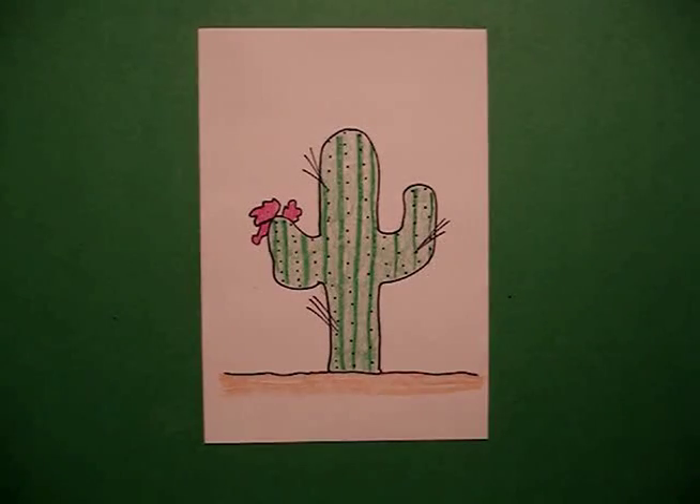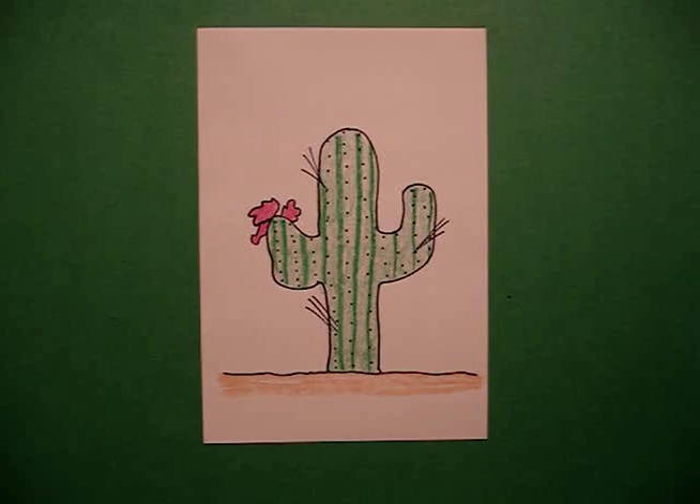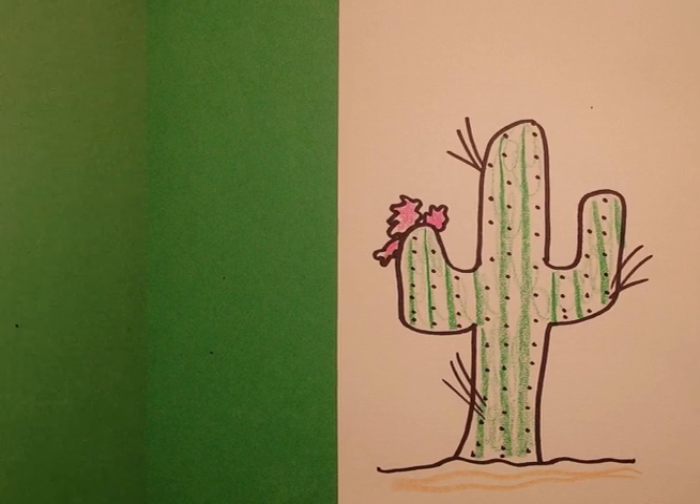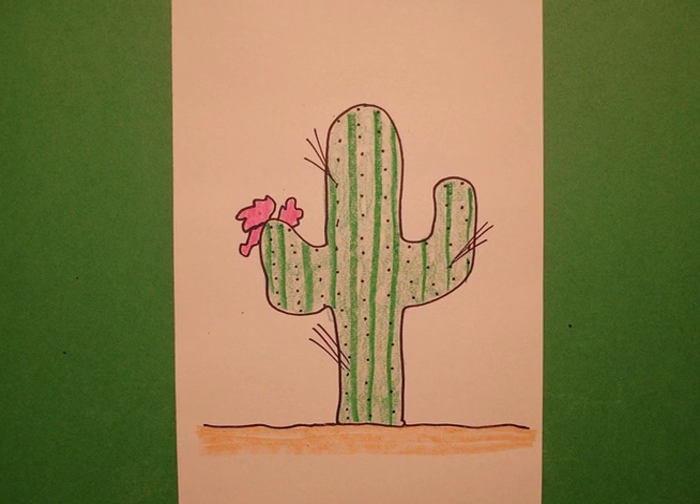Here's my cactus all colored in, in the desert, looking for some sun. Okay, bye bye. Bye.